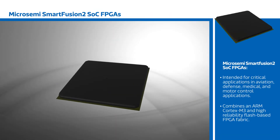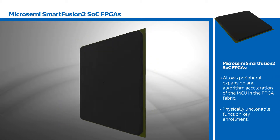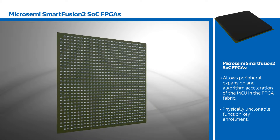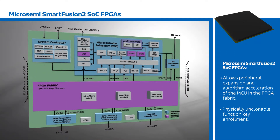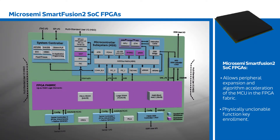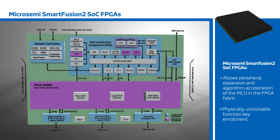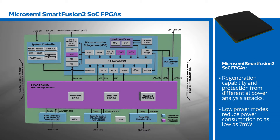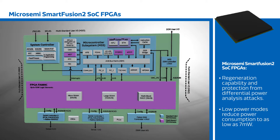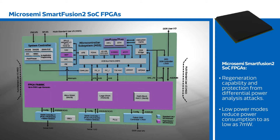Combining an ARM Cortex M3 and high-reliability flash-based FPGA fabric, Smart Fusion II SOC FPGAs allow peripheral expansion and algorithm acceleration of the MCU in the FPGA fabric. They also feature advanced design and data security capabilities, including a physically-unclonable function key enrollment and regeneration capability, and protection from differential power analysis attacks. Low power modes for the FPGA and MCU reduce power consumption to as low as 7mW in operation.